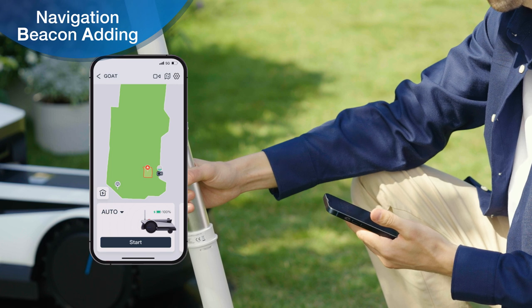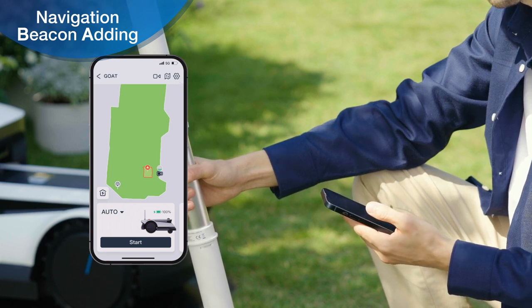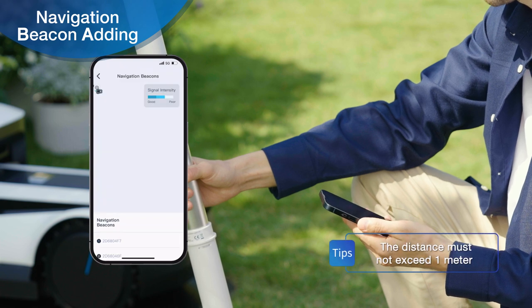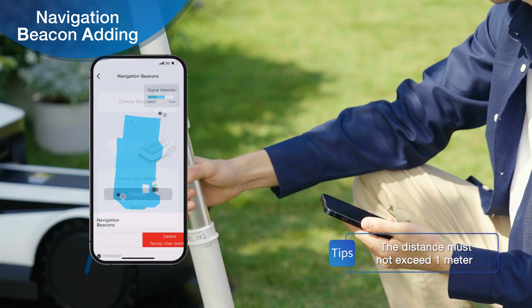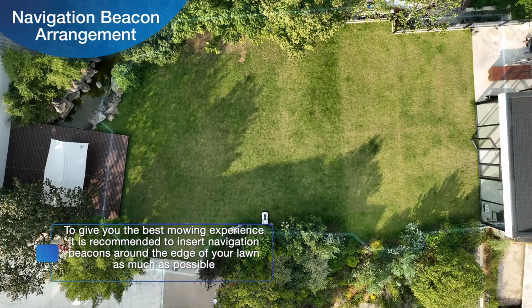If you need to add or unlink a navigation beacon, tap Settings in the upper right corner of the homepage in the app and tap Beacon to access the page to add or unlink the navigation beacon.